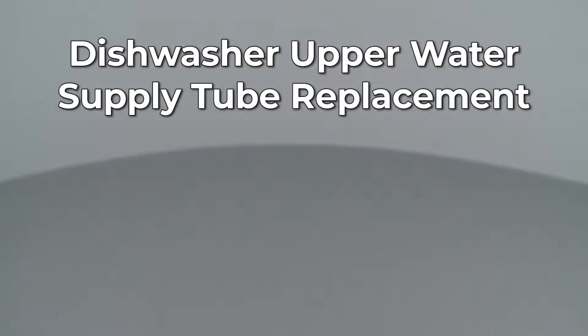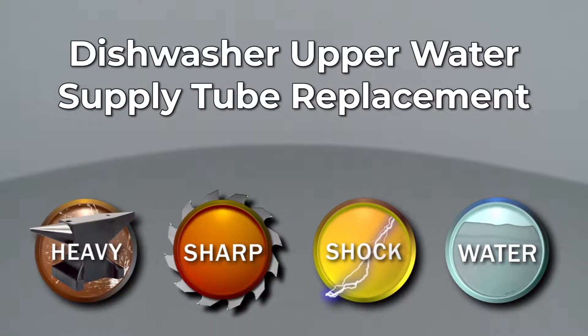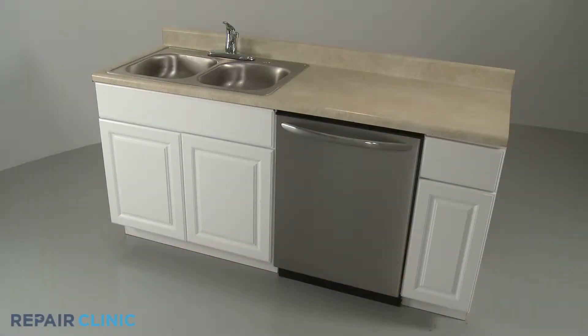Since Repair Clinic encourages you to perform this repair safely, a warning icon will appear when you should use caution. To replace the upper water supply tube in your dishwasher, you will need to fully uninstall the appliance.